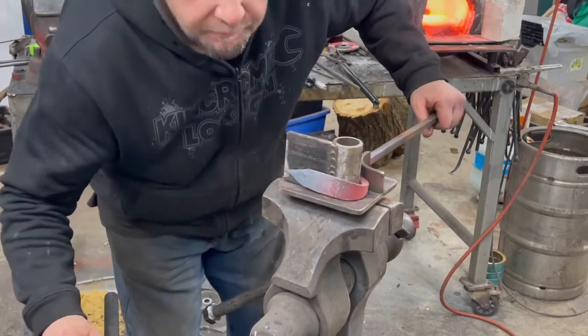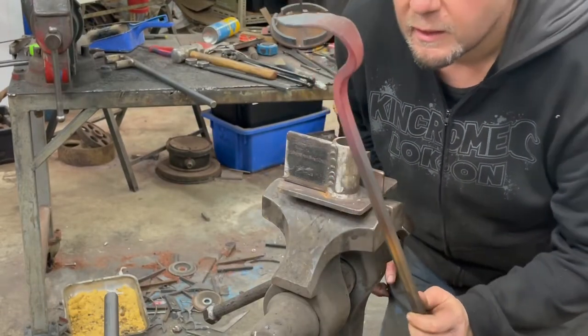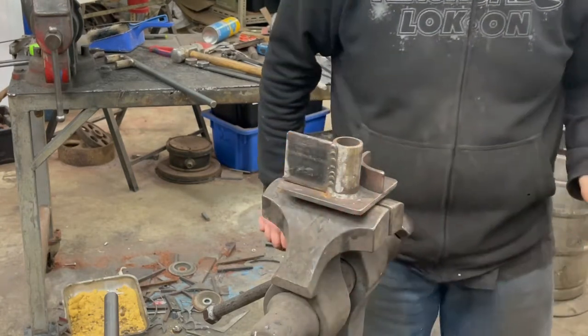As easy as that — get a nice consistent bend every time. Makes for a nice little fire tool.